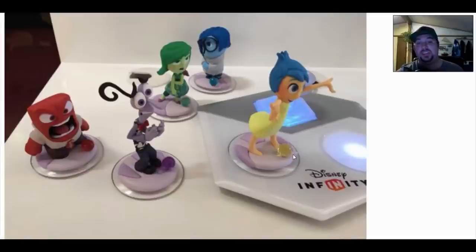Only time will tell exactly what those orbs do. Let me know what you think of the Inside Out characters in Disney Infinity 3.0 and what you think those little orbs are going to do on the bottom of the character pieces. Do you think they'll do nothing? Light up? Do something magical in Disney Infinity 3.0? Leave your thoughts in the comments below.